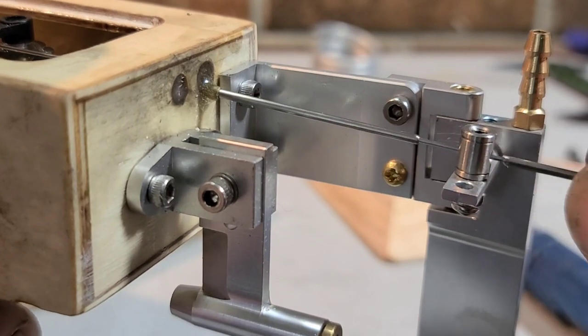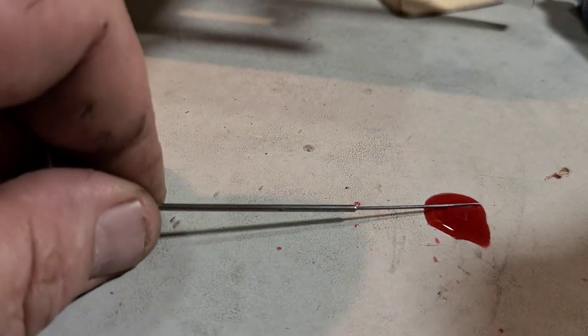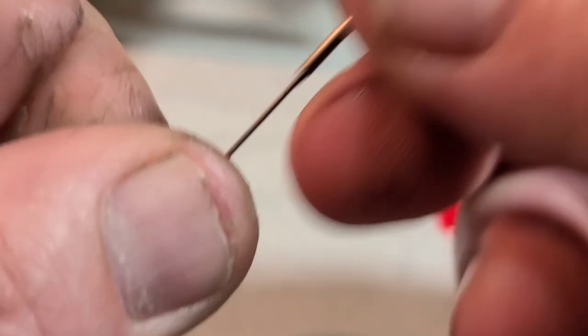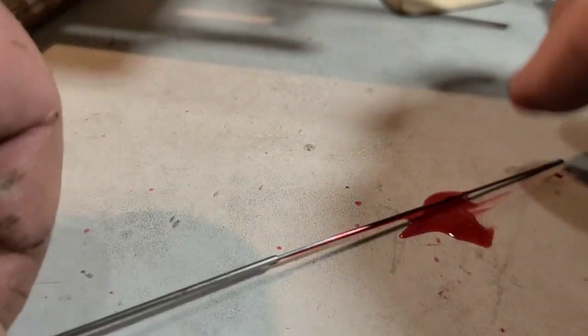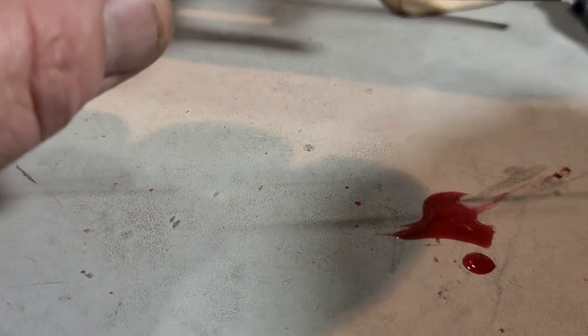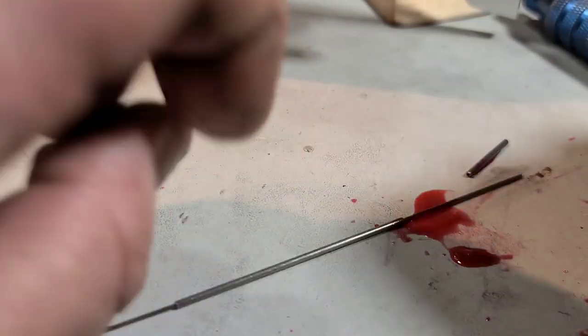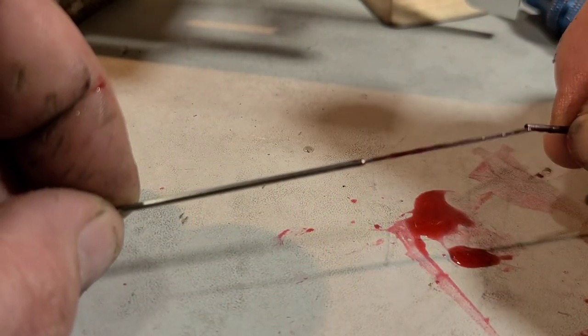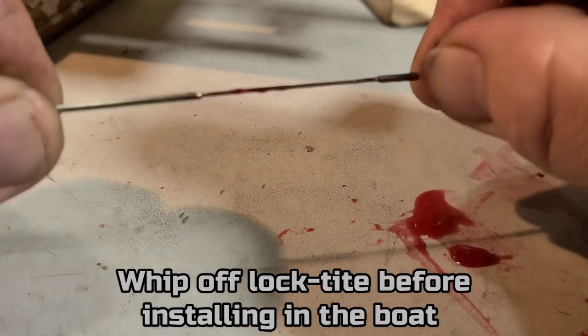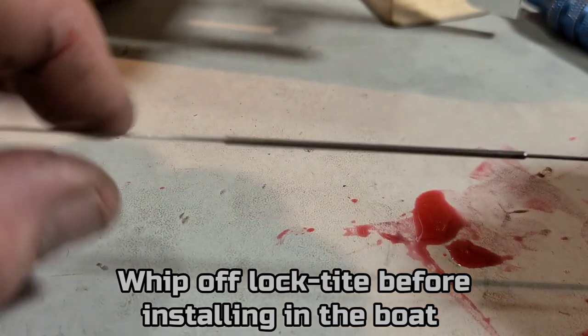Final answer - let's pull this out and red Loctite it. Put some Loctite on here, slide it back, put a little bit of Loctite on the other side, slide it back and forth through the capillary tube for the end. You've got to work fast - this stuff will dry quick on you. Make sure it's in the right spot. Once this dries it's permanent. You can use green Loctite if you want. That'll give us a little bit of flex, and then we'll put our Z-bend up here.